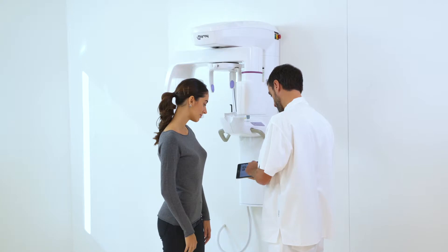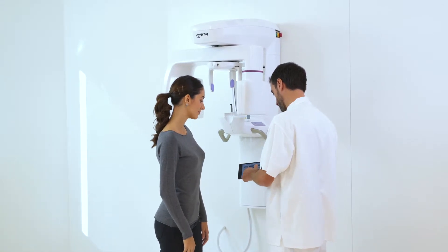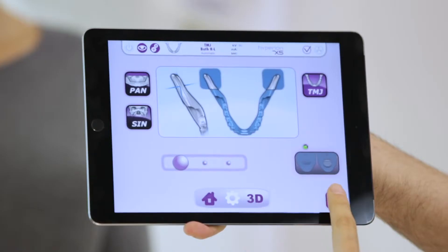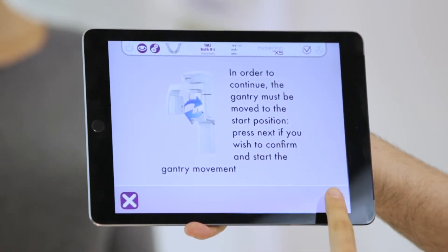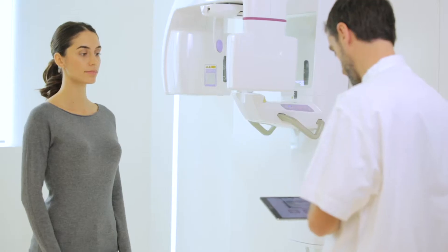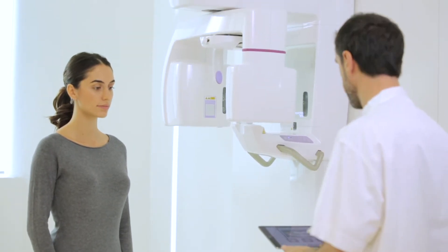Once the desired examination has been selected, the patient must be positioned. First of all, press the key and wait for the X-ray unit to reach the initial position.